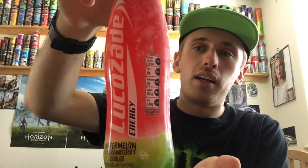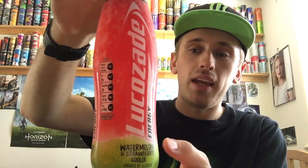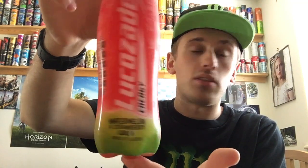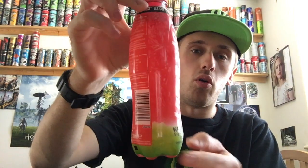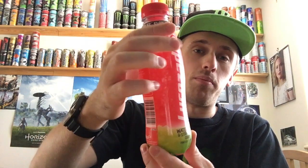We have a kind of usual Lucozade design, we've got the usual Lucozade logo. The top of the bottle is red to represent strawberry and the bottom of the bottle is green to represent watermelon. On the top we have a fairly big cap, as most Lucozades are, and the cap is red. The shape of the bottle kind of goes out — again the usual Lucozade bottle design — so a nice good grip as always.